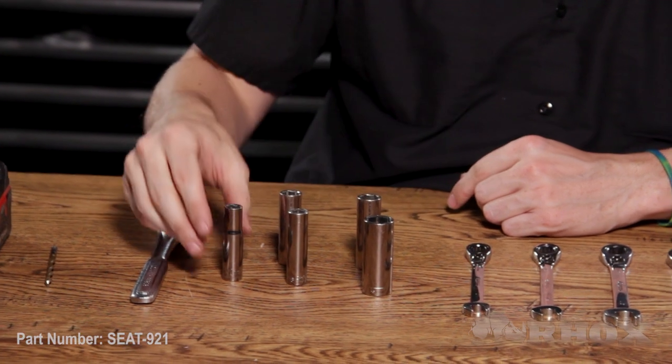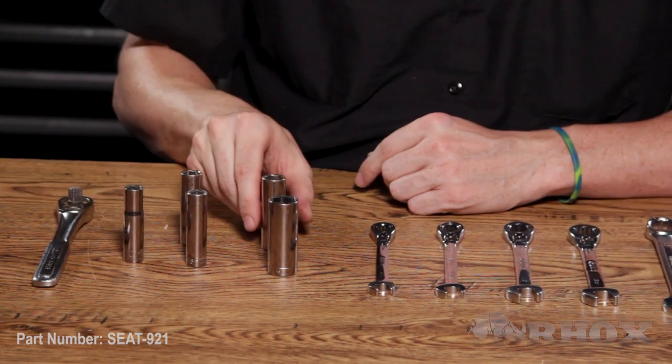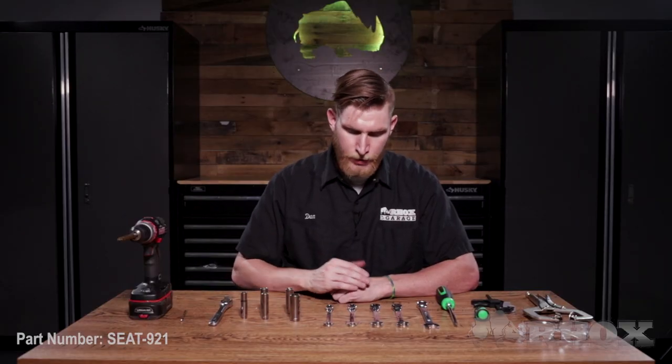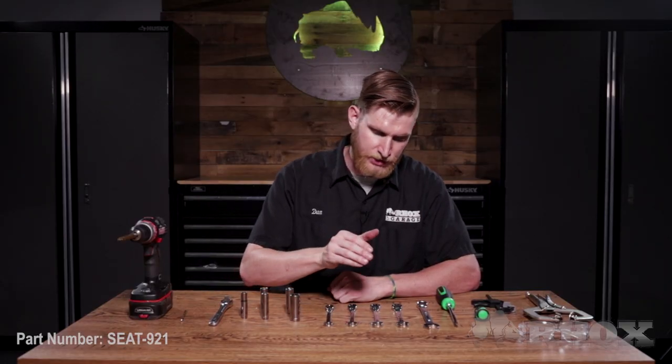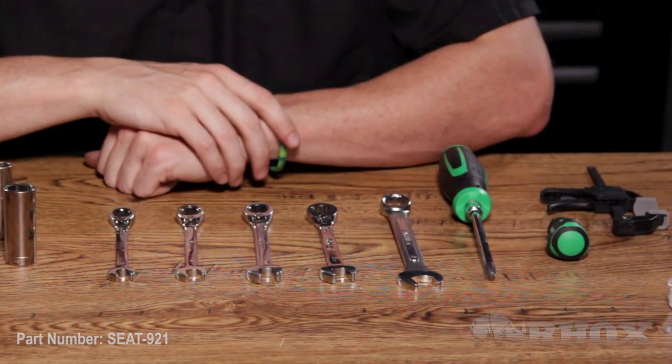We have a socket wrench with a 10mm, 7-16ths, 1.5 inch, 13mm, and 11-16ths sockets. We also have a 10mm, 7-16ths, 1.5 inch, 13mm, and 11-16ths open-ended wrench.